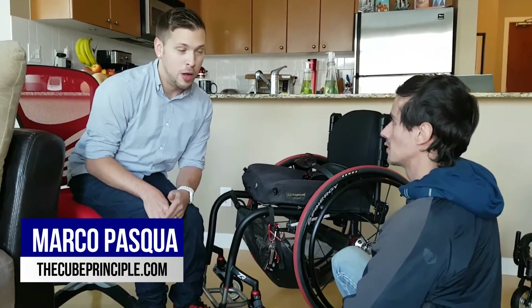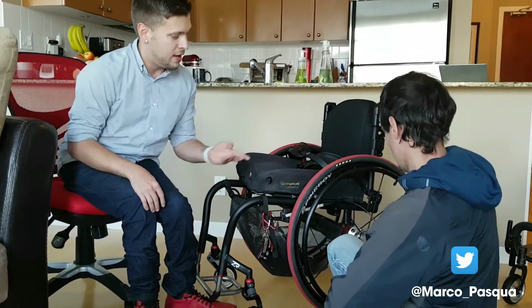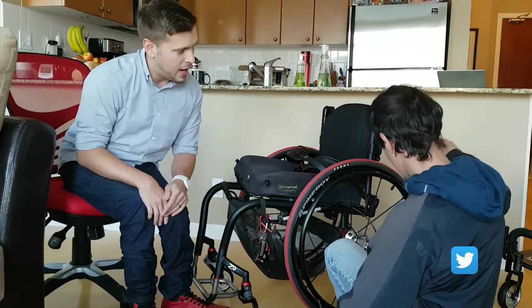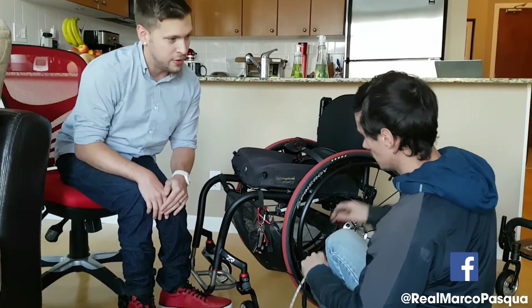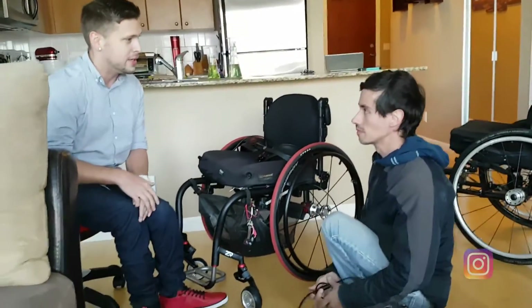Marco Pasco here from theqprinciple.com, and I've got my friend Matt from Whelan Mobility here. He's actually installing Tetra Gear lights on my chair. Matt, maybe you want to tell everybody what the purpose and point of a lighting system like this is.